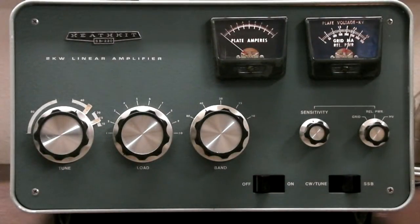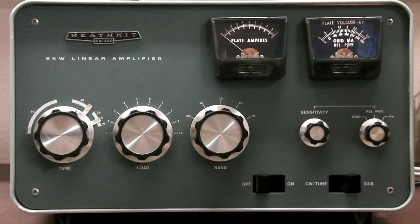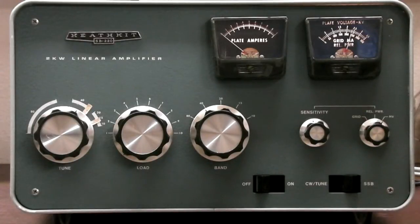Today I've got a linear amplifier, the Heathkit SB220 amplifier, and I'm just doing a quick video to show you that it actually works and we can see how much output we get from it. This is not supposed to be a complete tutorial of how to use your amplifier. I get many people upset that I may be doing something the wrong way or I don't explain enough stuff, but this is just to show you that it works.